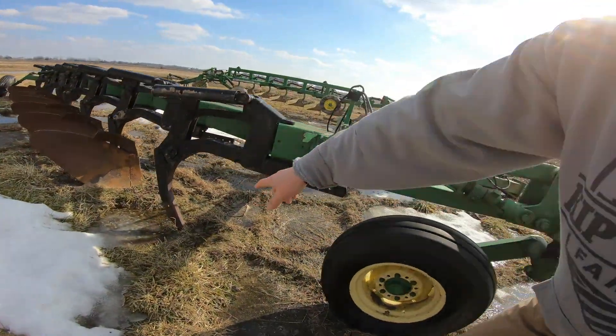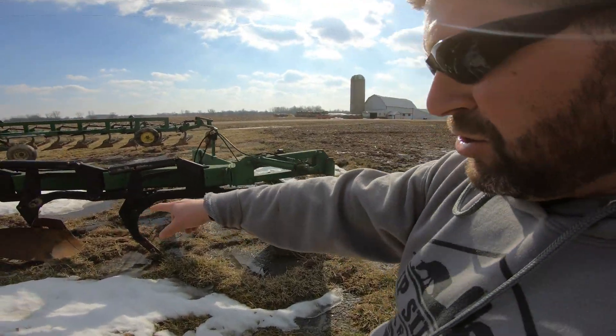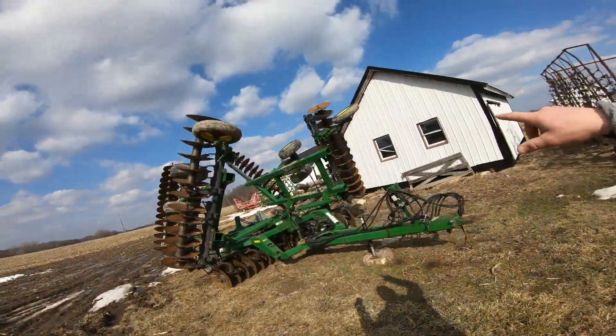We're looking for some moldboards to get on there — you can see the torque that thing will give. If anybody knows where some are, these plows aren't worth a ton of money, so you're more likely going to buy a whole other plow just to take the moldboards off and replace them. Moving on to our disc.